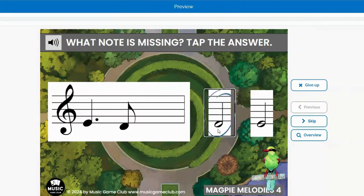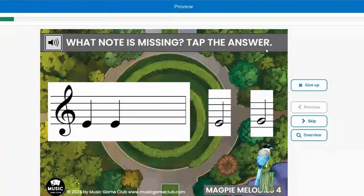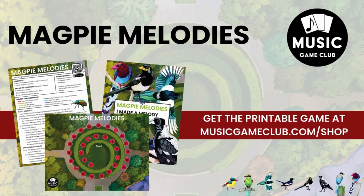This is a really good ear training game. If your students are not ready for Deck 2, this is where they will need to start. I hope you and your students have fun with our Magpie Melodies Boom Cards. You can also get our printable game, which is also super fun.